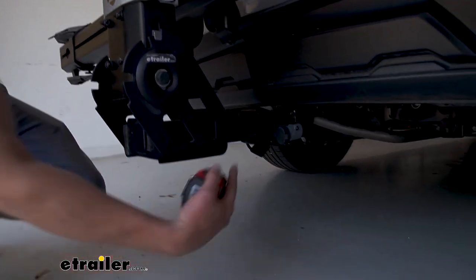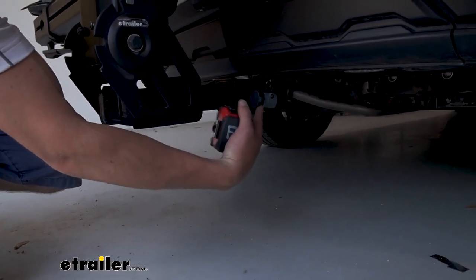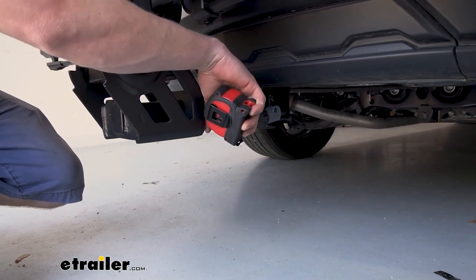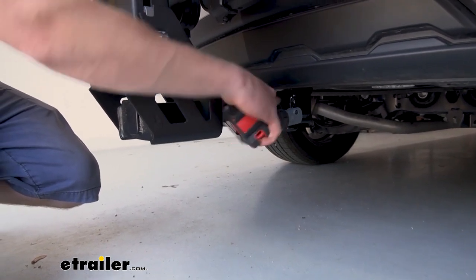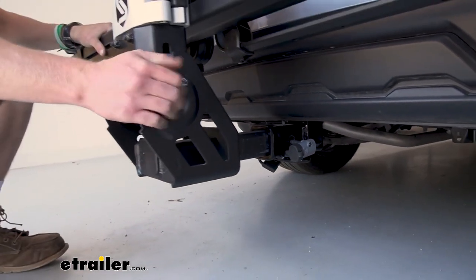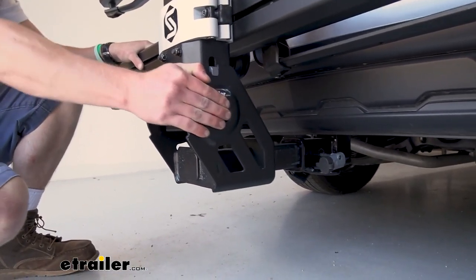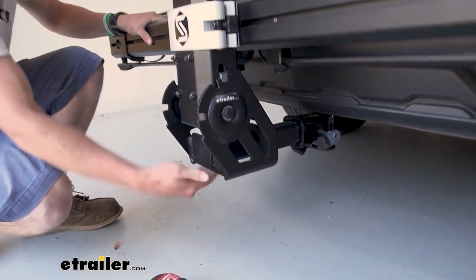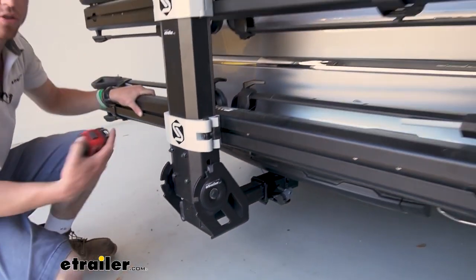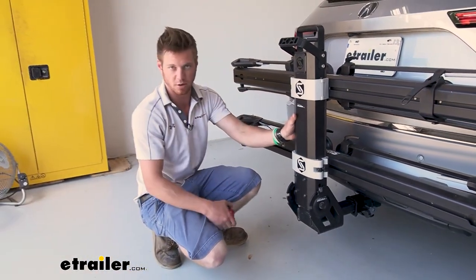You need a two-inch hitch receiver. It does come with an anti-rattle bolt and a locking core, and this is going to be keyed alike with all your cables so you don't have to have a bunch of keys — they do give you two though, so keep one in a safe place. The anti-rattle really does completely lock the shank of the bike rack to the hitch receiver, so you're not going to hear any rattling, and your bikes aren't going to feel it either.